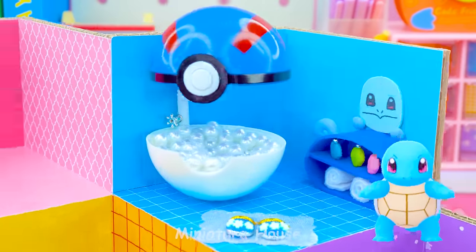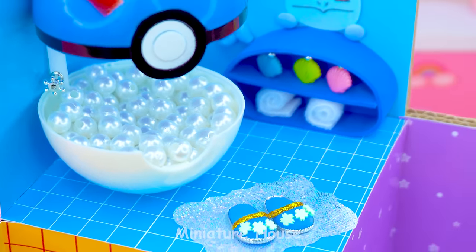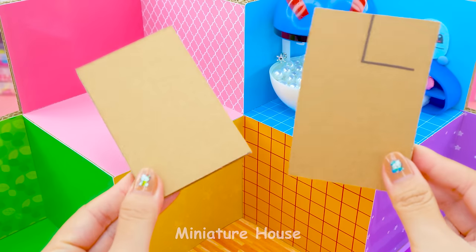Fantastic! Blue Squirtle room is the perfect one for bath. Next to the blue is the pink room.